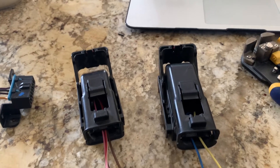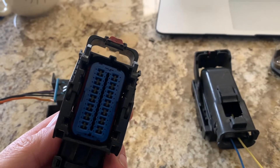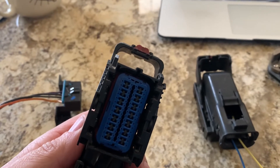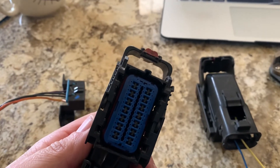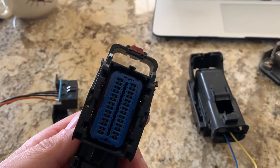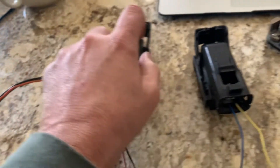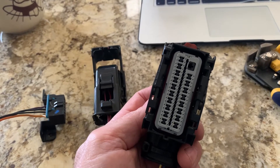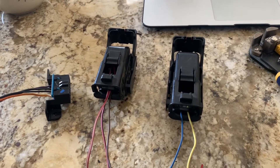Here are the shells snapped back together. One thing I forgot to mention: when you re-pin them, you push the connector and the wire through the back — there's a certain way they go in, you've got to fiddle with it until it snaps. Then make sure you put your connector lock — the blue or the gray pin lock — back into the connector.